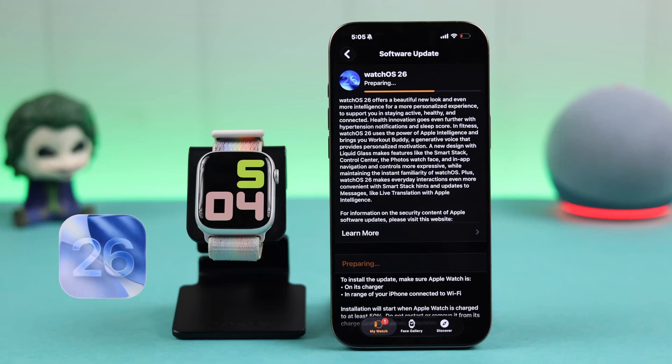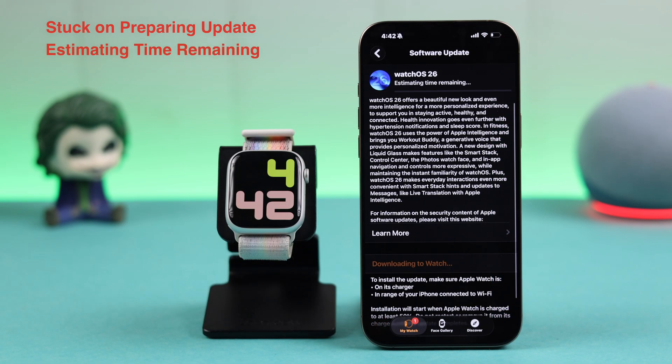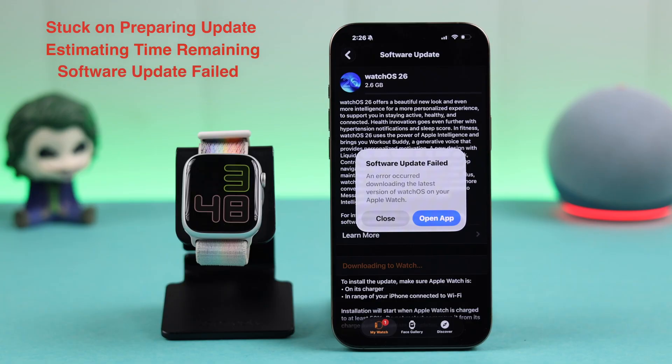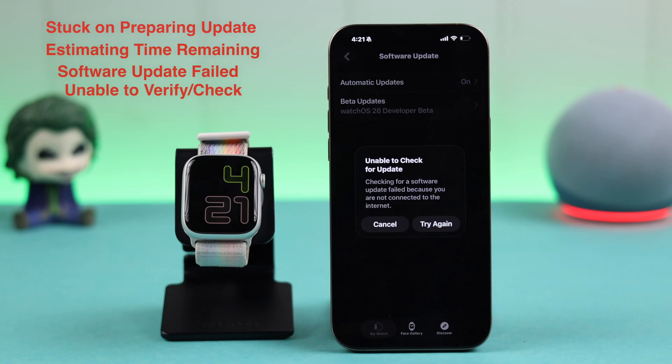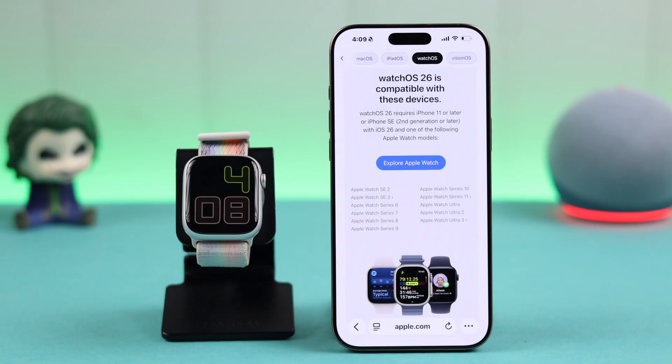If you're having trouble upgrading your Apple Watch to watchOS 26 — maybe got stuck on preparing updates, estimating time remaining, the bar doesn't move, or it's showing software update failed errors like 'unable to verify update' or 'paused' — don't worry. Let's fix these issues and get your Apple Watch updated to the latest watchOS.